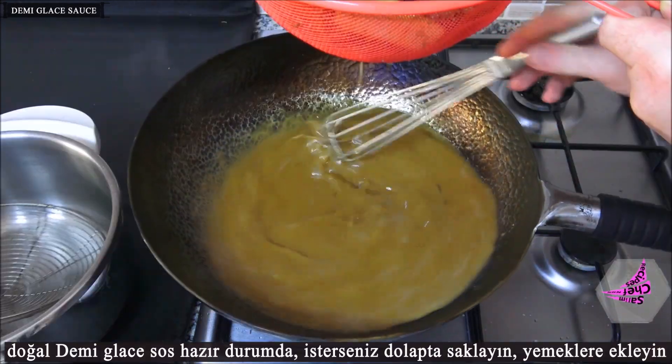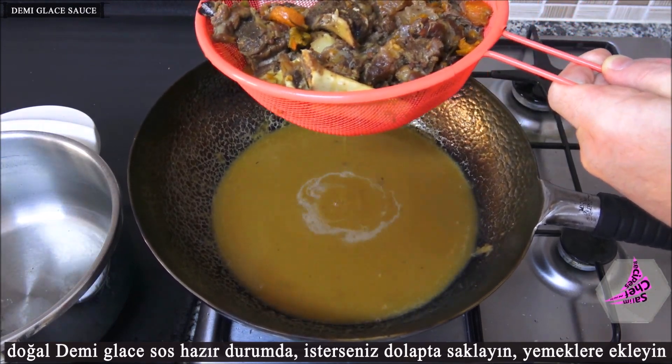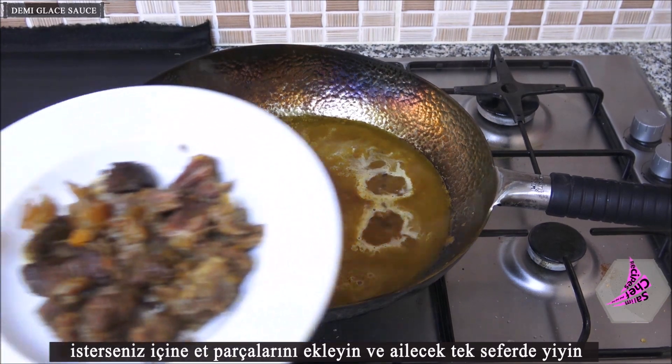The natural demi-glaze sauce is ready. Keep it in the fridge, and if you want, add it to your meals. You can also add meat pieces and eat it all at once.